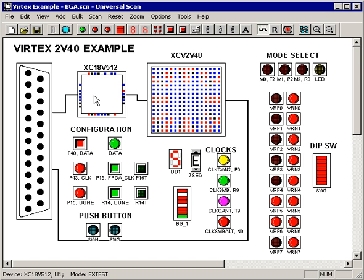And remember, this works whether the part is programmed or not. So now you can do all this testing on a board that just came from the factory with nothing but blank parts on it, and you no longer have to wait for firmware to be complete to test the BGA hardware continuity.